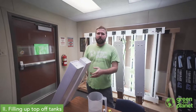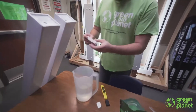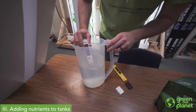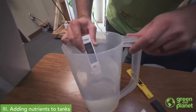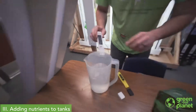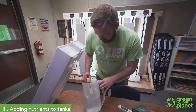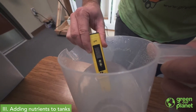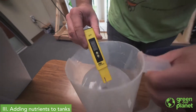We've got our top-off tanks filled with our source water, or base water — whichever you want to call it. Just to verify, we test that source water in parts per million, and we're at about 440 parts per million. We're also going to double-check our pH to make sure it's similar to the gallon we mixed up before. We're at between 6.5 and 6.6, so we're in a good range for pH.